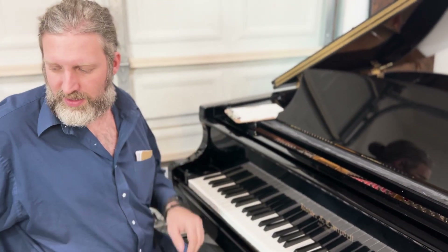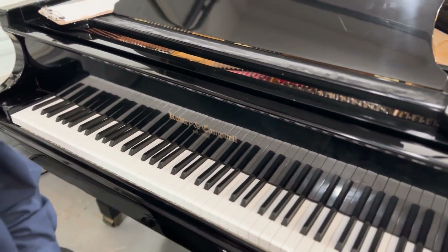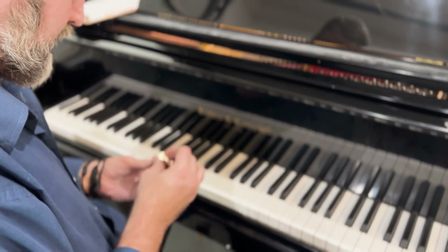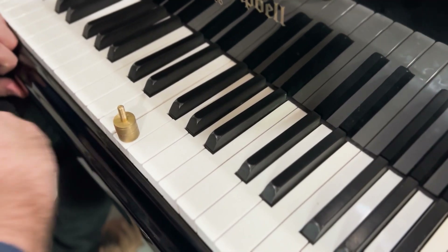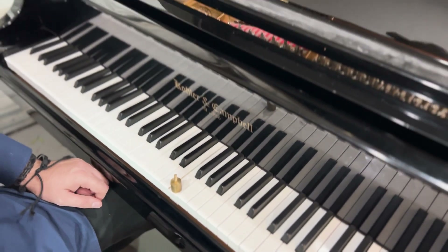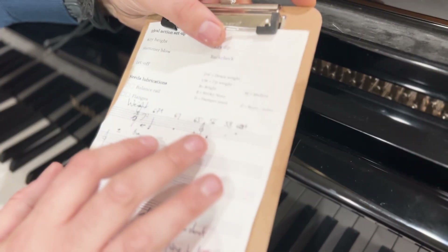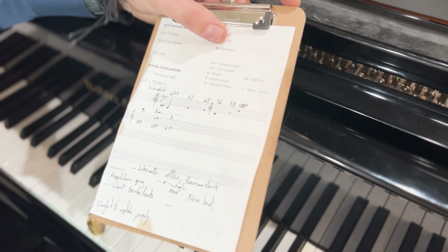The first thing I notice about this piano is the touch weight — it's rather heavy. This key is currently at 32, another at 48, and this one is 52 but it's not coming down. It needs some weighting. I've measured the weight across the keyboard: in the very bass it's about 67 grams, about 56 in the middle, and then it varies around 60 in the treble.